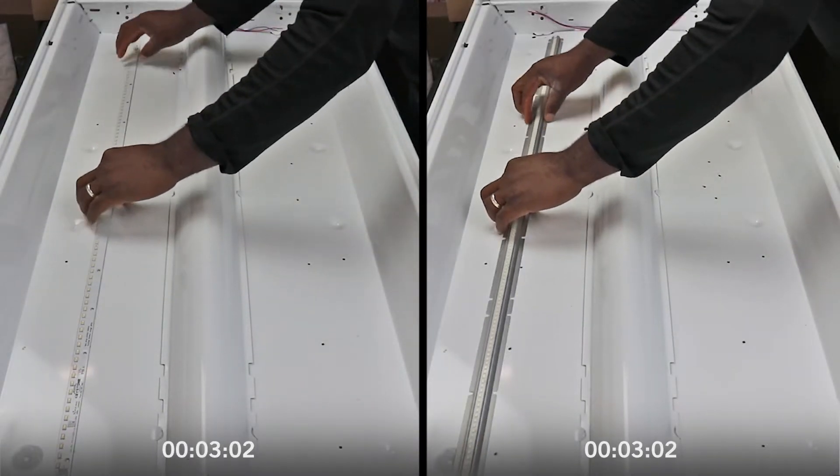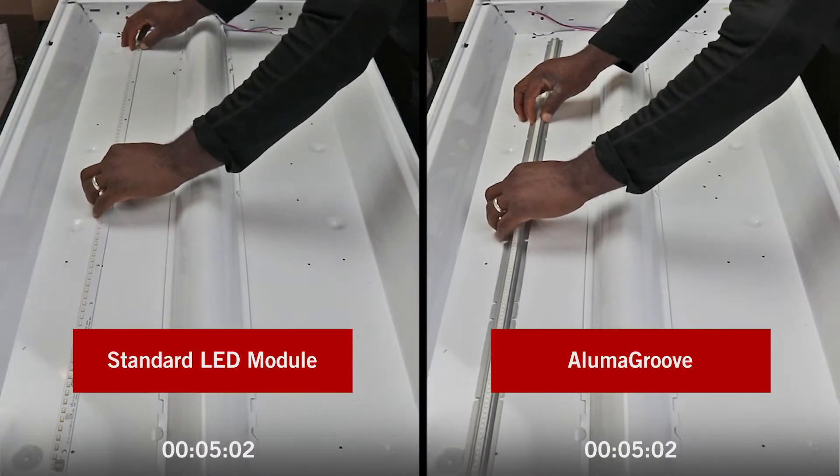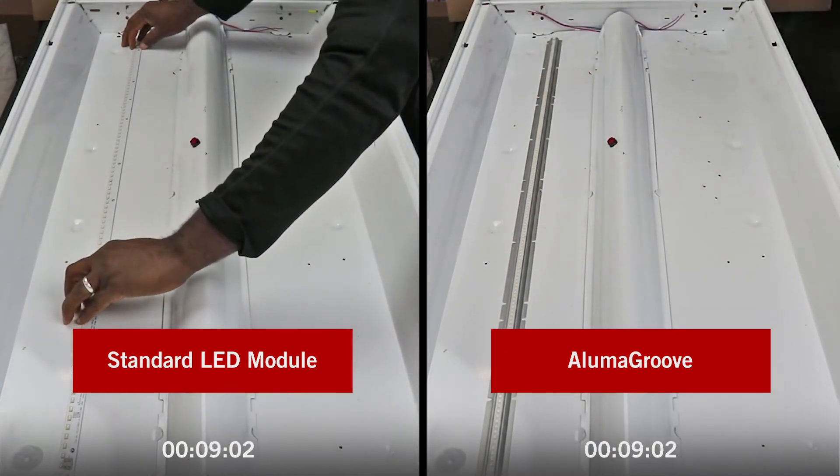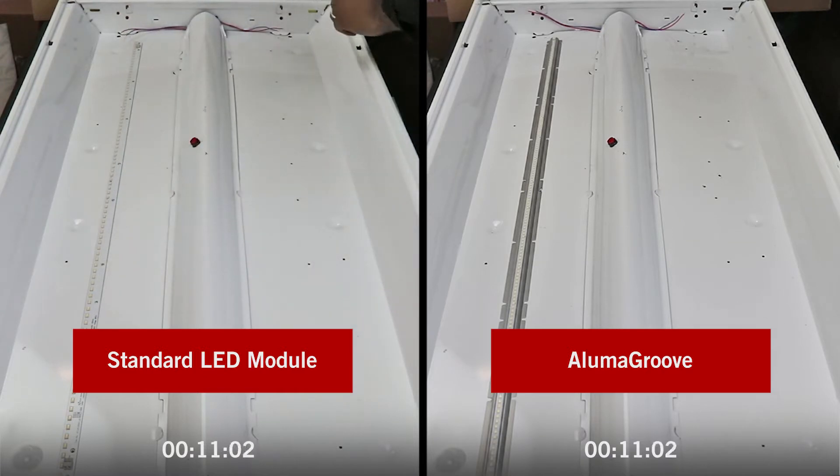The sleek Alumagroove LED module installs 50% faster than standard linear modules, fitting easily and securely into any new or existing light fixture.